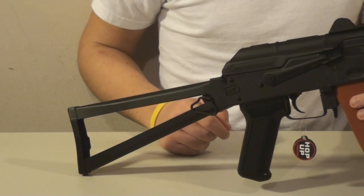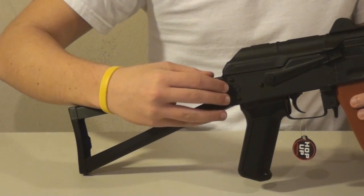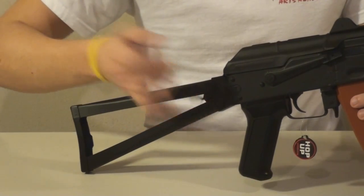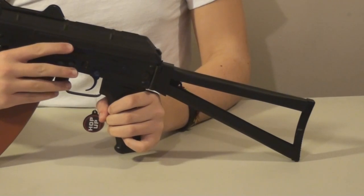Visiting you from the happy land of the People's Republic of China, it's Ping the Sling. The stock on this weapon also folds.